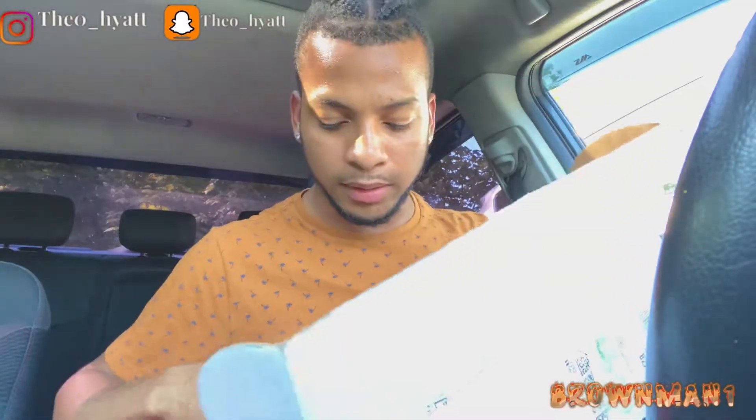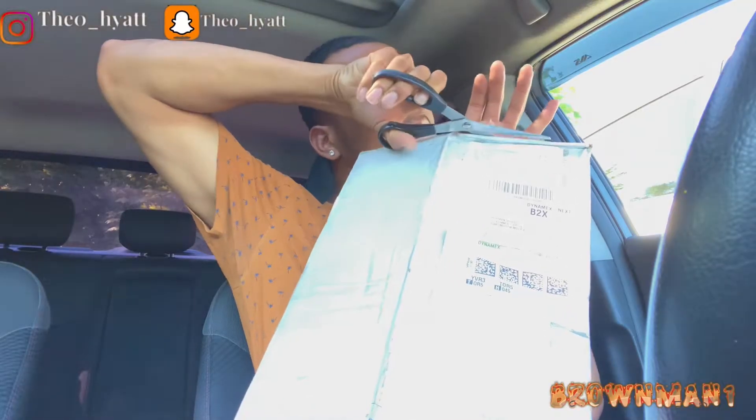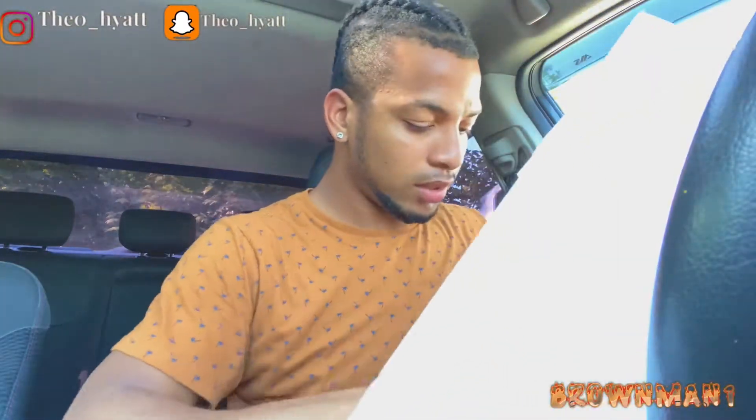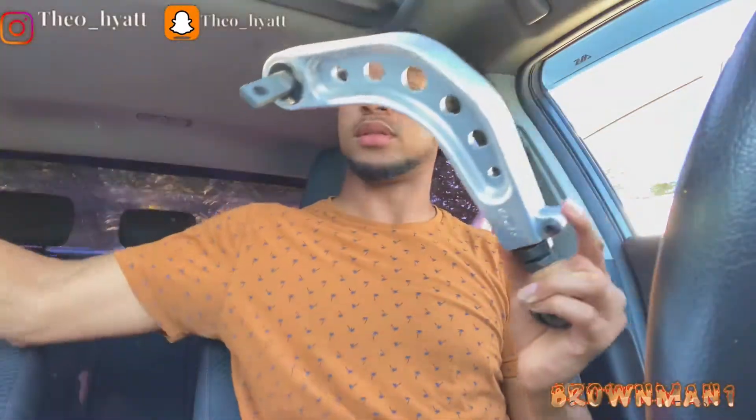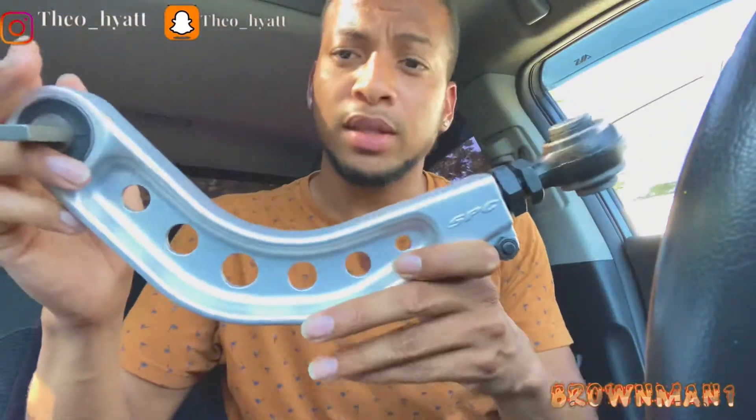Anyhow, let's get back to this unboxing. It's hot — I think it's 24 degrees here in Nova Scotia. This is how it looks. Come on, focus. SPC. It's backwards, but anyways, yeah, this is how it looks.